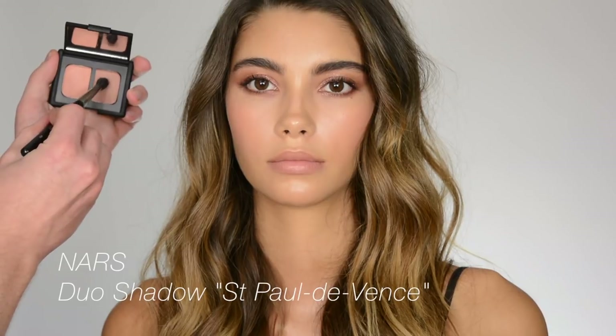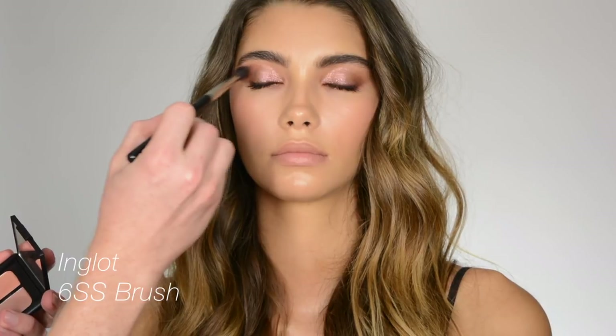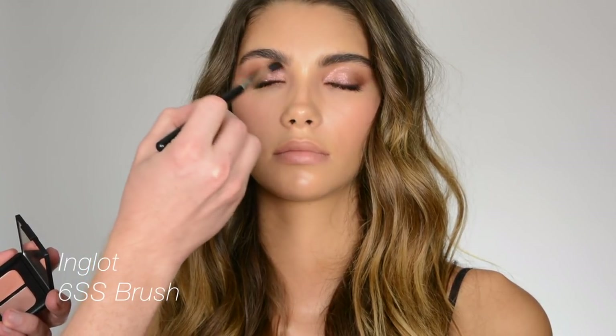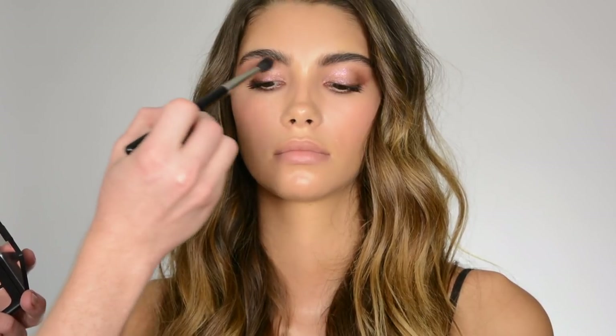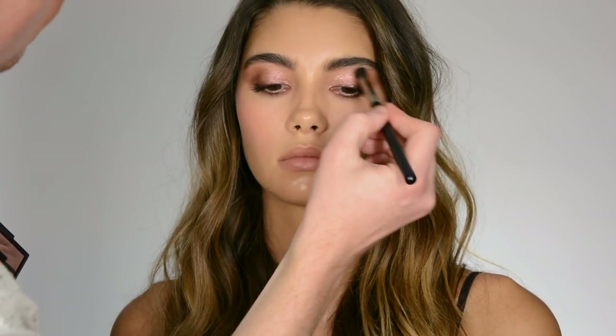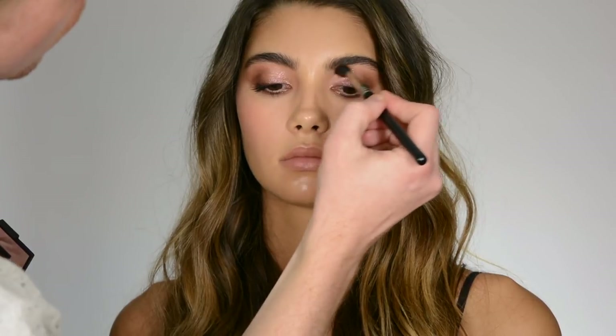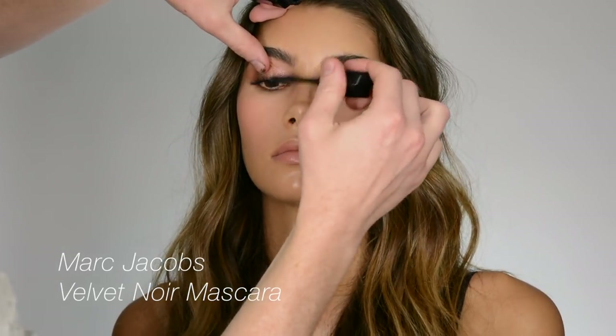I'm going to go back and define the crease just a little bit with that brown color. This is a clean brush.